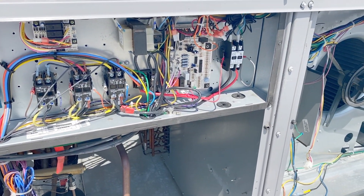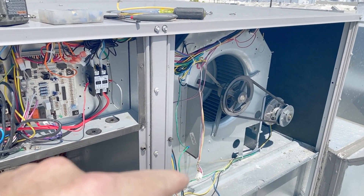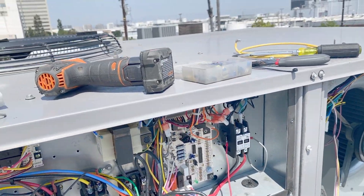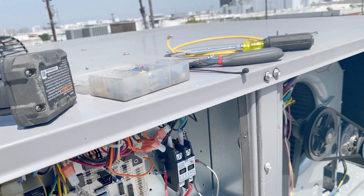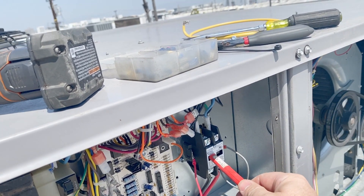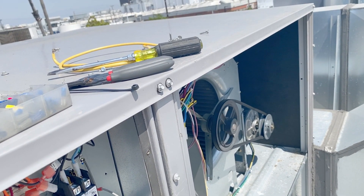Power is back on. First I'm going to manually turn the contactor on just to make sure it turns on and off — this thing squeaks so don't let it startle you. It powers on and it powers off, so the high voltage wiring is correct.